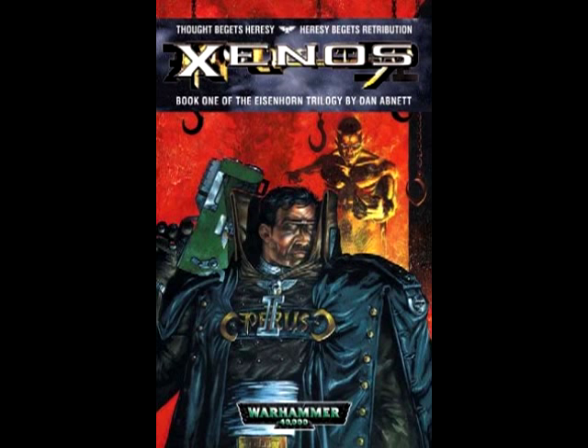The Necrotique is apparently this chaos book written centuries — millennia perhaps — before the story of Eisenhorn takes place in Xenos. My number one question was: what exactly is this book, and what does it do? Here is a paraphrased version of what the inquisitorial council inside the book says about the Necrotique. When asked what the book does, the council members respond with something along the lines of, 'Well, we don't really know, but it's bad.'